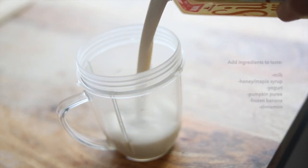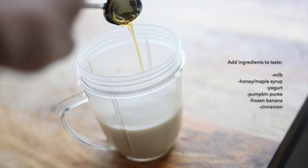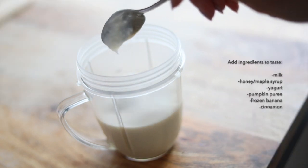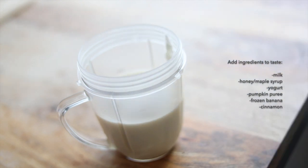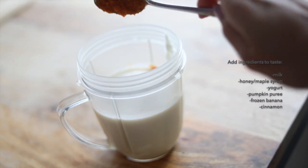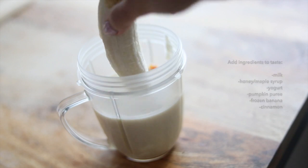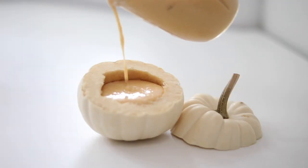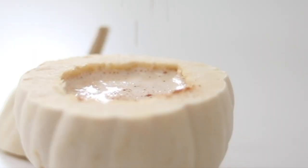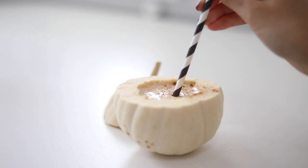This is our pumpkin spice milkshake and you can add whatever type of milk you want. I just added a sweetener, which is maple syrup, some yogurt, and then of course some pumpkin puree. You can add some canned pumpkin in there and then a frozen banana. That's it — a really super easy, simple, and healthy drink that you can have for a Halloween breakfast.